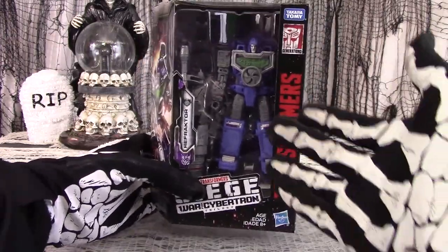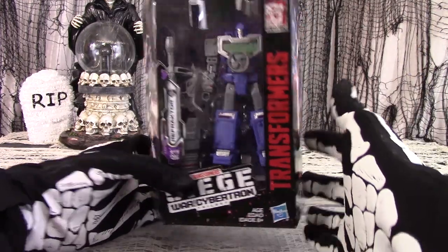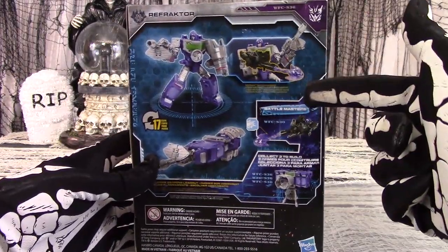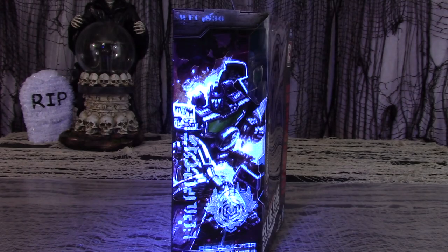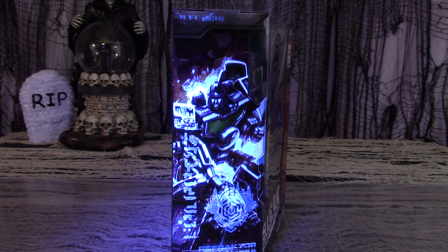The box is the typical deluxe packaging, with the figure and accessories visible inside. Character art is on the side panels. On the back is a look at the figure in both modes and how they interact with the battlemasters, and a peek at the secret third mode — the camera. Douse the side of the box with black light and it reveals the hidden Cybertronian message, which in this case spells out REFLECTOR.